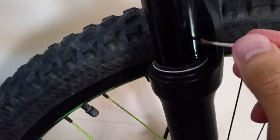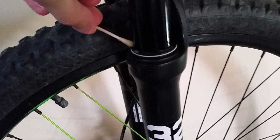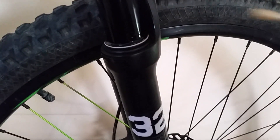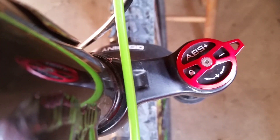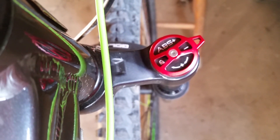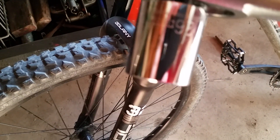The only maintenance I do is add a little oil to the stanchions right before a ride, cycle the fork a couple times, and then wipe any excess oil away. As for the lockout, it ranges from very plush to completely locked out. I found it easy enough to reach down and flick the knob for whatever I'm riding on, and I just think that the manual lockout keeps the cockpit clean.